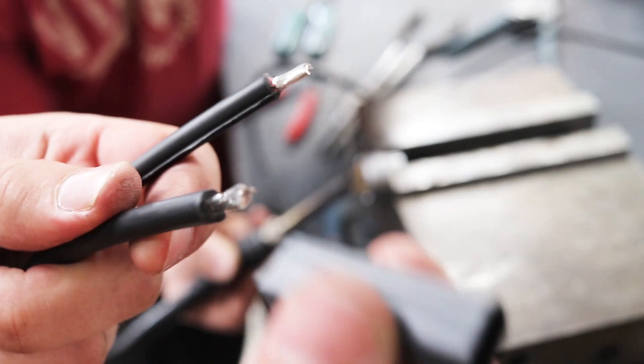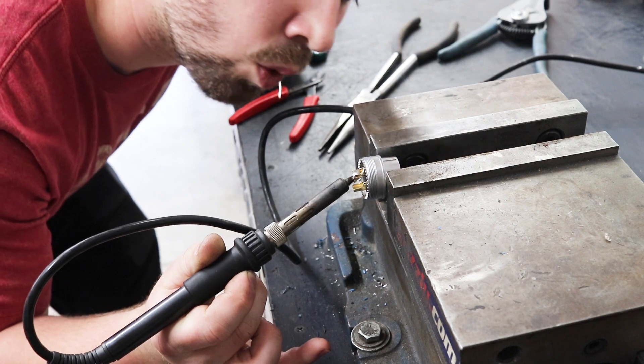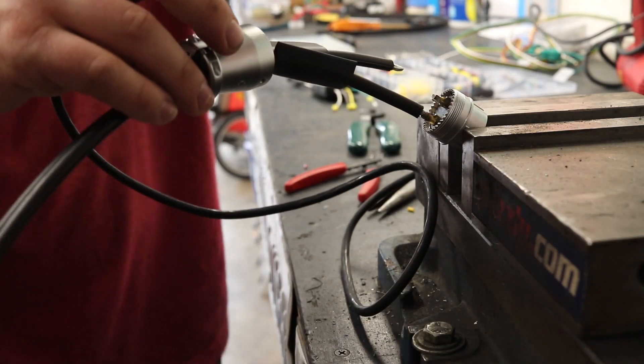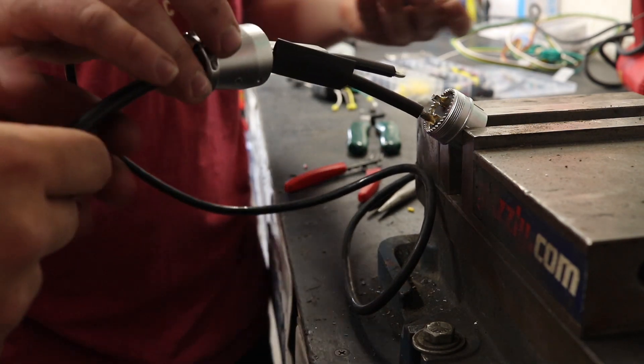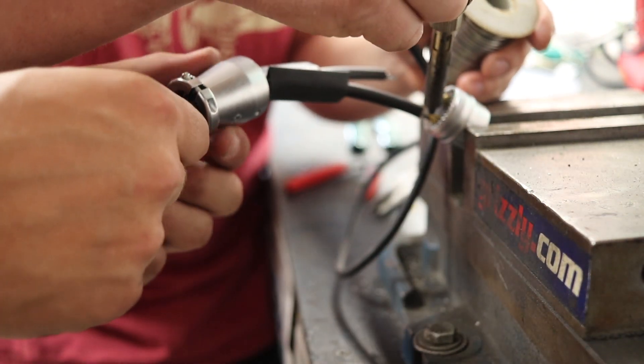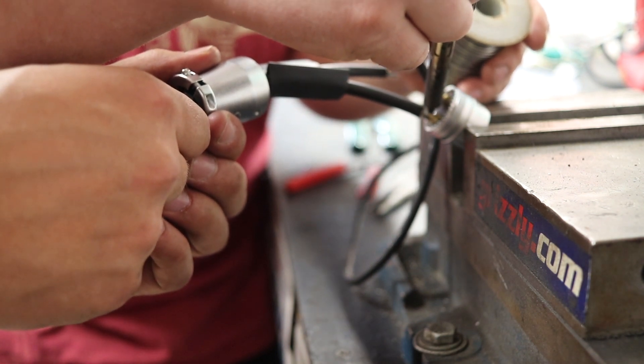Make sure to add heat shrink tubing to the wires before you make the permanent connection. We're also going to pre-tin the wires and connection points with solder before actually soldering them together. This does tend to be easier with an extra set of hands, so while I hold the tip of the wire into the cup on the back of the pins, my buddy Nick heats the two surfaces with a soldering iron.